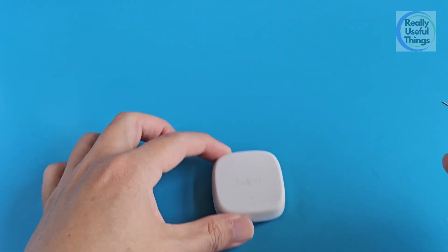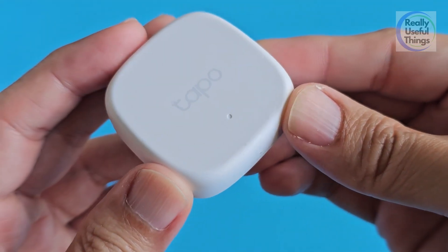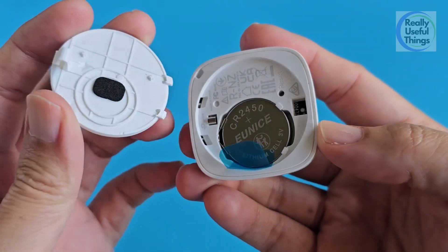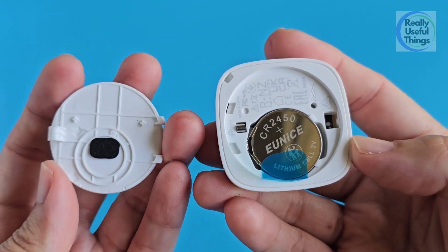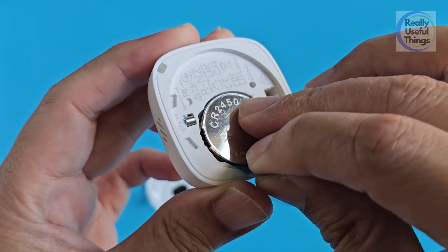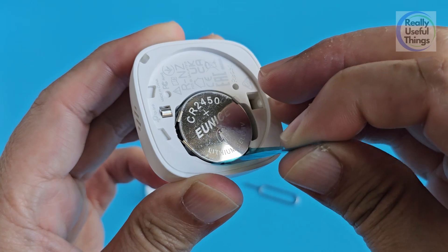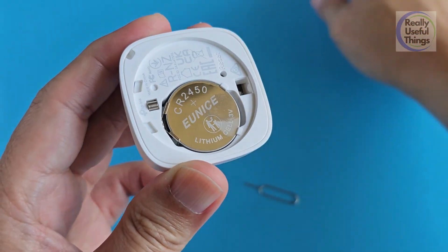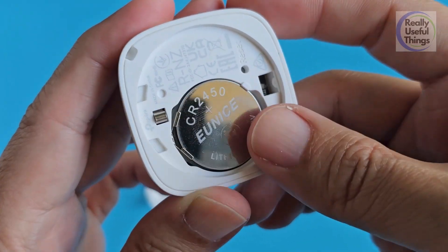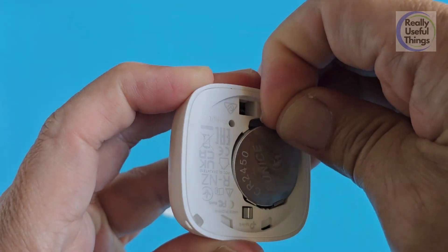Let's take a closer look at the sensor itself. It's a tiny sensor. There is this pinhole where we can press in the latch of the case to open it. Let me pull out the battery tag in order to activate this sensor. Take note that this button cell battery is not the typical CR2032 size — it's the CR2450 size.